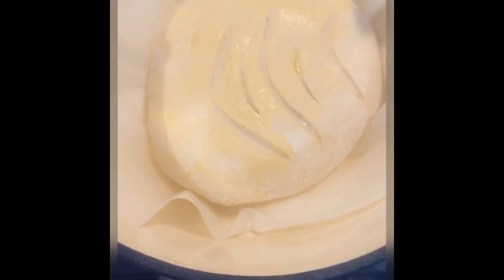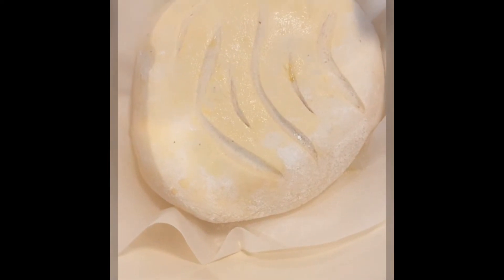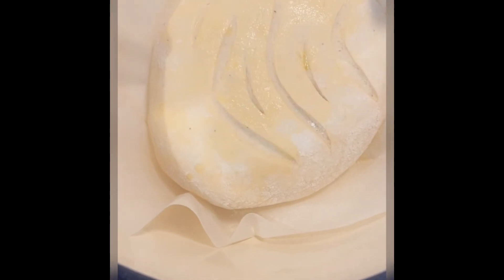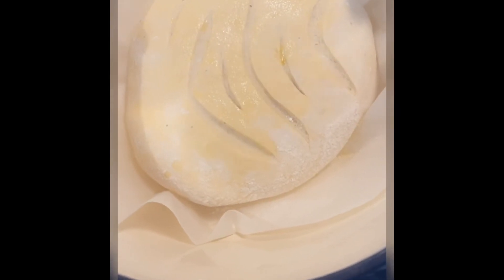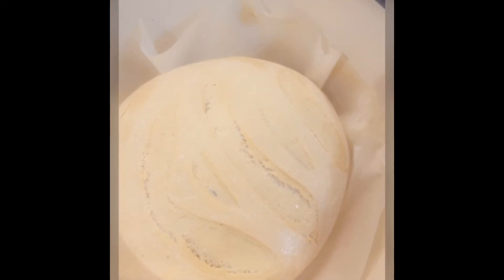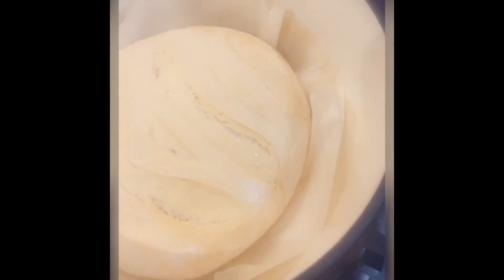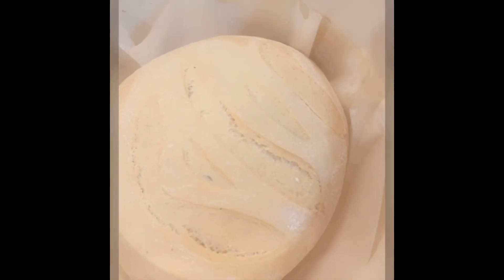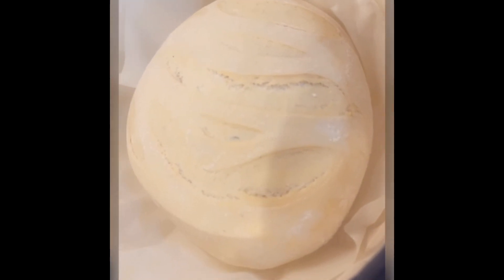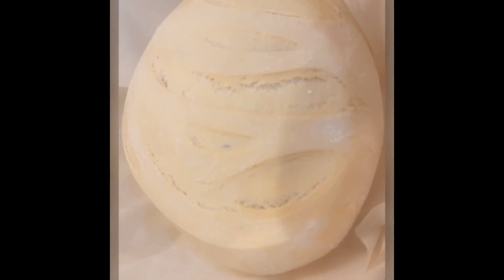We're going to put the lid on and bake for 35 to 40 minutes with the lid on, then take the lid off and cook for about 10 more minutes. This is after 30 minutes in the oven — we're now going to leave it uncovered for 10 minutes so it browns more on top. You can see where the designs I cut are — it looks great!